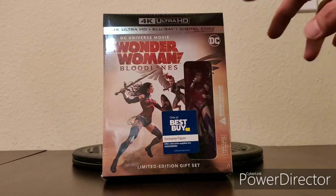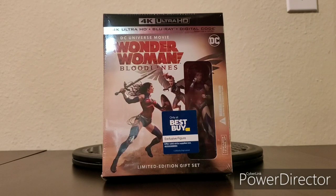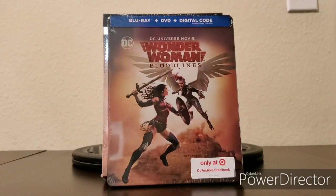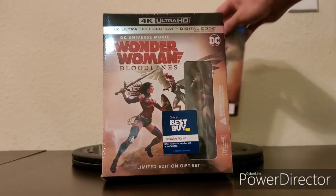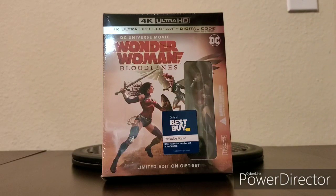This actually comes with the 4K Ultra HD Blu-ray and a digital code. I did buy the Target exclusive Blu-ray, DVD, and digital code that comes with the collectible steelbook, but I decided I'm going to open and keep the one from Best Buy due to the figure, which I'll go ahead and unbox right now.